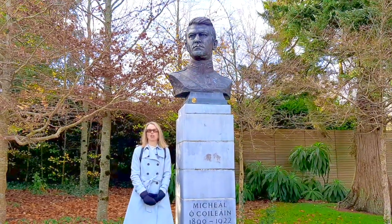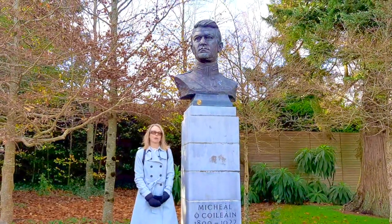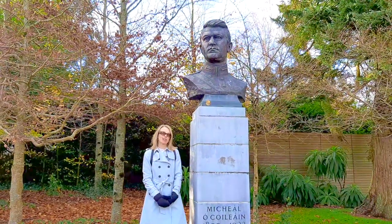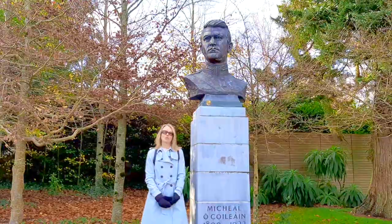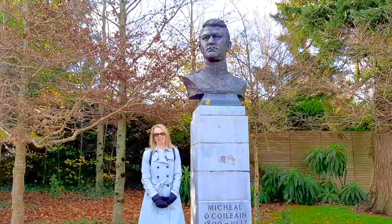Seamus was commissioned for five presidential busts — the five presidents of his lifetime. I'm going to be able to explain a little bit more over there about what was involved in bronze casting when you had a sitter at the time.